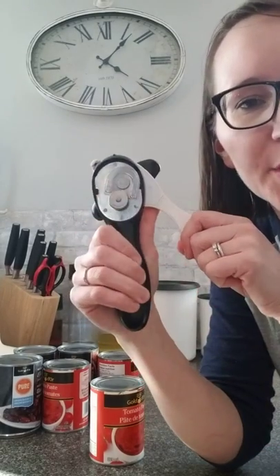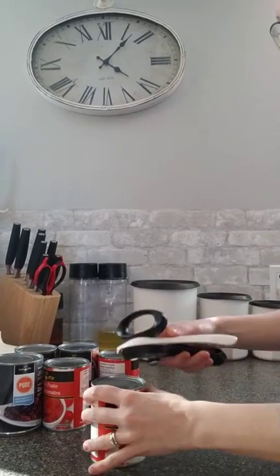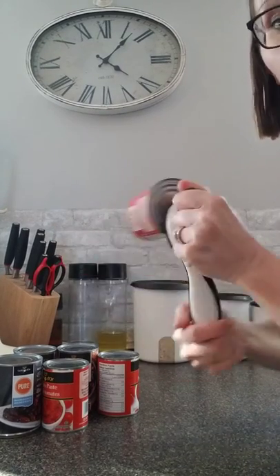Hi everyone, I've got the Tupperware can opener here today and I wanted to show you a bit about how it works. It goes on top of your can and once the legs of the can opener are together, that can is stuck on there and it is not going to fall off.